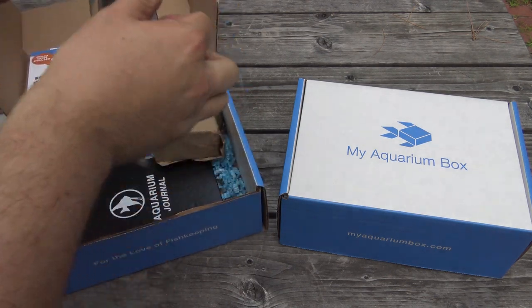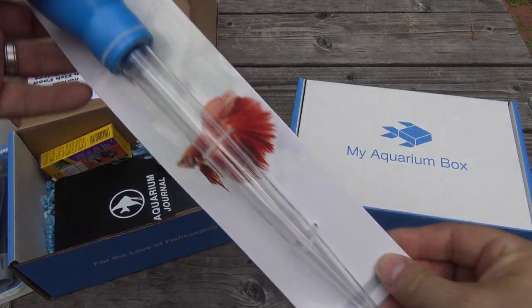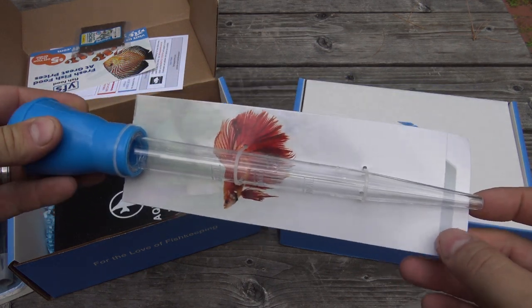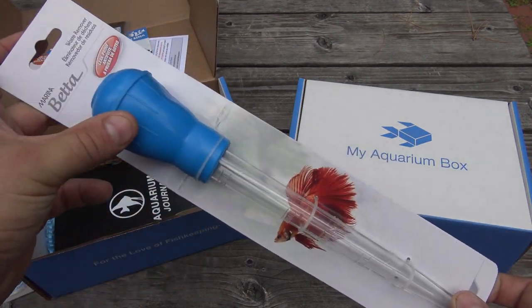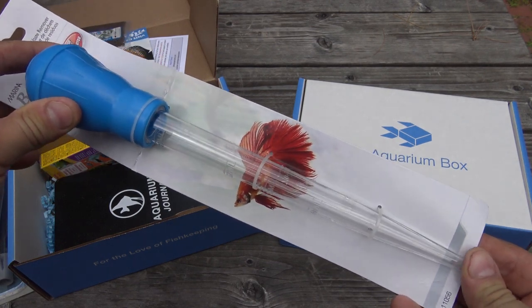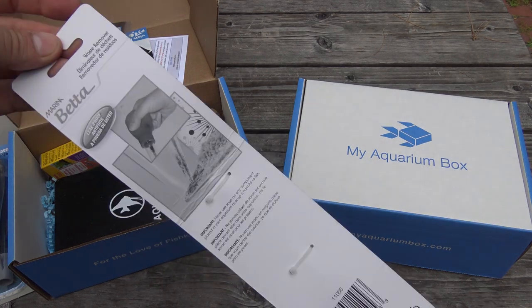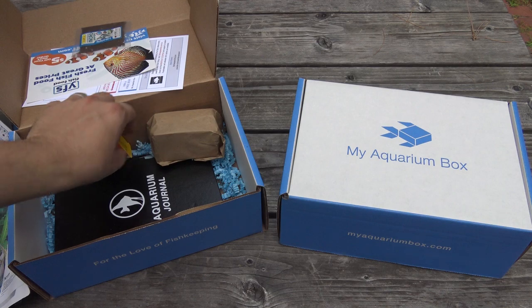Next up we have a Marina Beta Waste Remover — essentially this is a turkey baster, good for your small betta tanks to remove waste from the bottom. It's also great for spot feeding corals or some of your finicky fish. I use these on a daily basis, mostly to feed and to pick up waste on the bottoms of my aquariums. It means you don't have to steal the one from the kitchen — which would be gross.